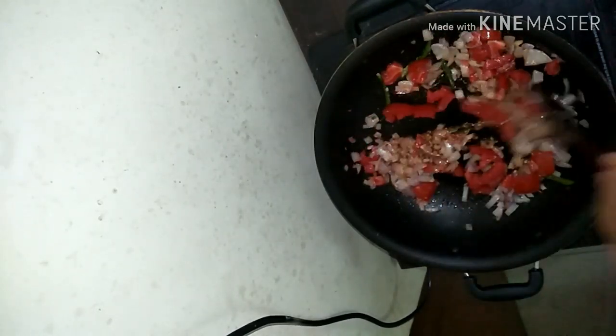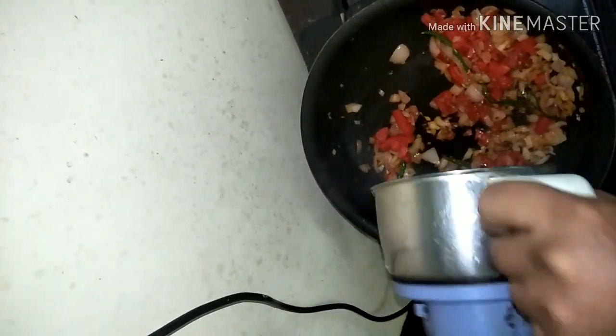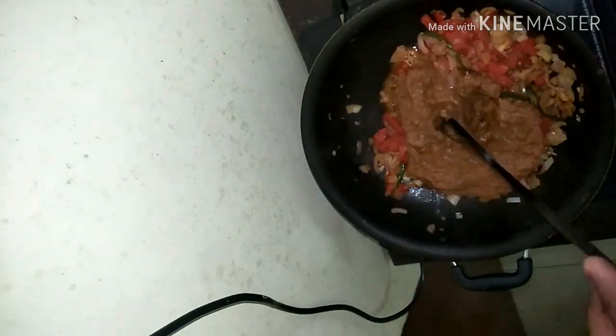Now take a pan and add butter or oil, whichever you like. Add in some cumin, green chili, and chopped onions and sauté well till the onions are nicely fried. Wait till they change color. Adding salt always helps the onions cook faster. Then add in the tomatoes — apart from using them in the paste, I'm also adding some chopped onions and tomatoes for more texture.